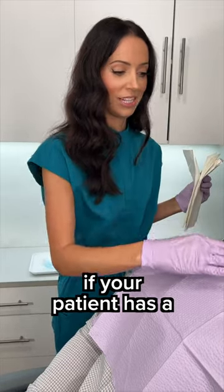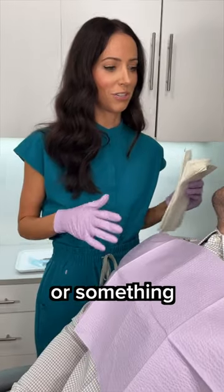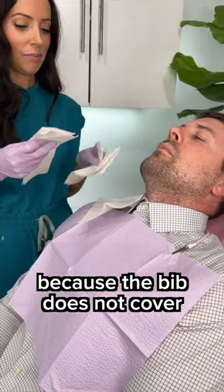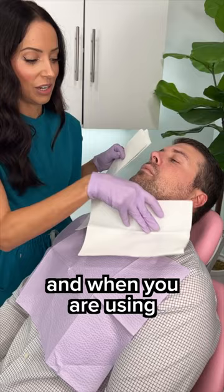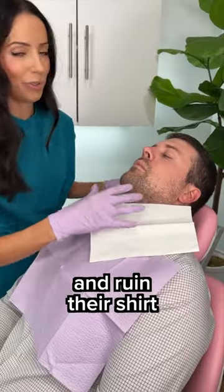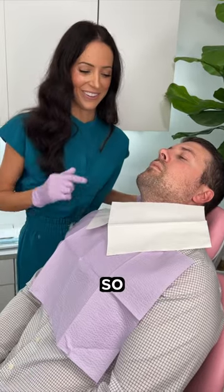Dental PSA. If your patient has a collared shirt like this — they're coming from work or something — I highly suggest you put paper towels there, because the bib does not cover the collared shirt. When you are using ProfiPaste, it may splash there and ruin their shirt. I've learned from experience, so take it from me.